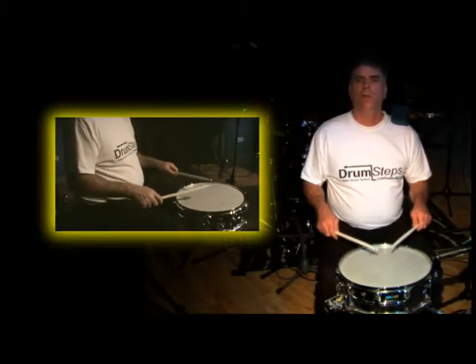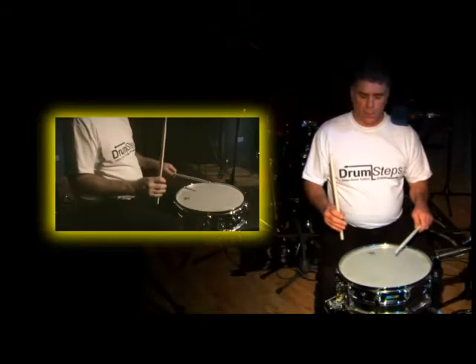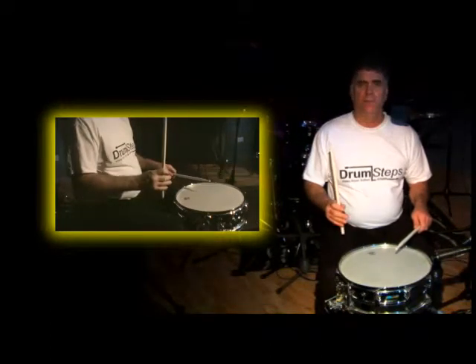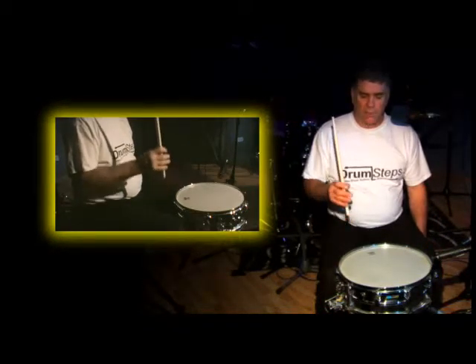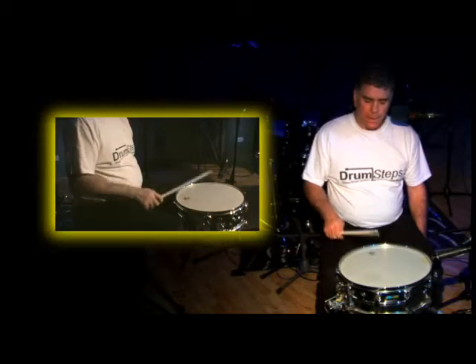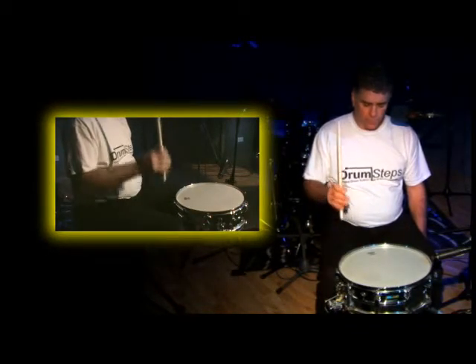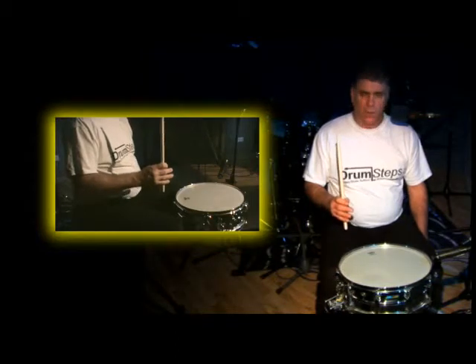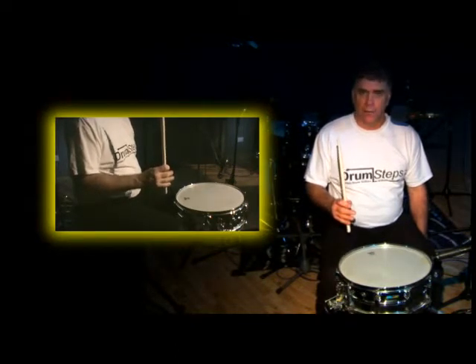The full stroke starts in the high position, plays a note, and finishes in the high position. I'm going to slightly raise the arm, down it comes, and straight back up again. It's playing an accented note and is in the position ready to play another accented note.